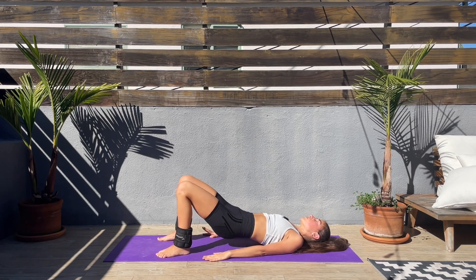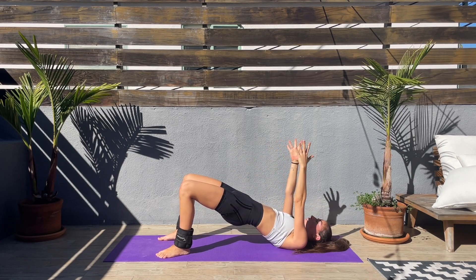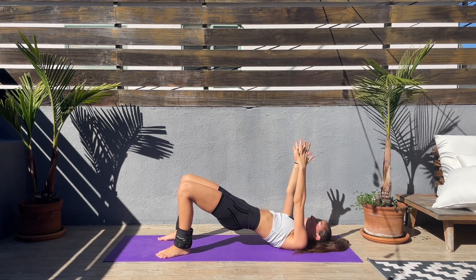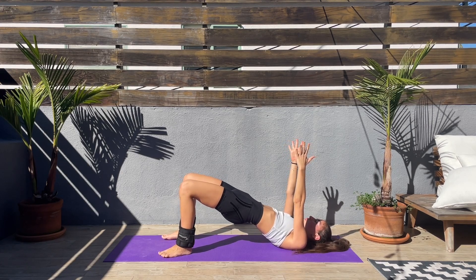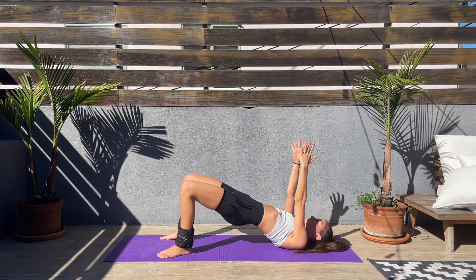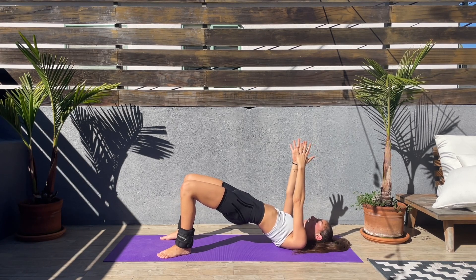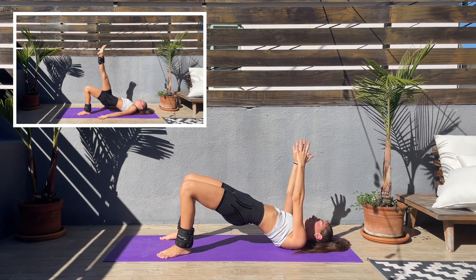Now let's bring the hips up, push through the heels, and hold the glute bridge. You can bring your hands up if you want. Hold — don't let the hips drop; if they drop, push them back up through the heels. Bring your attention to that booty — where attention goes, energy flows. This feels so nice! Last couple seconds left.